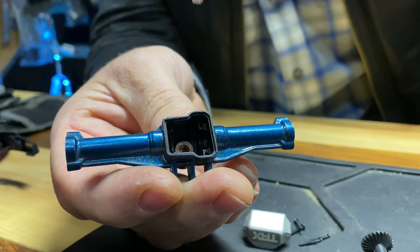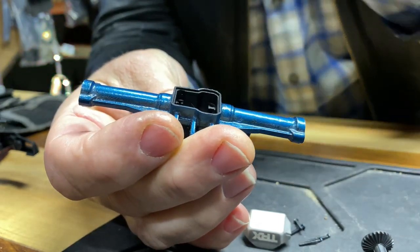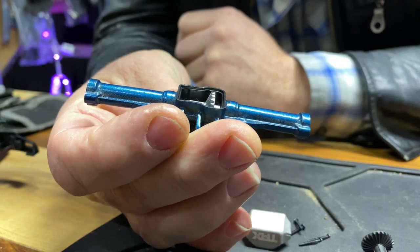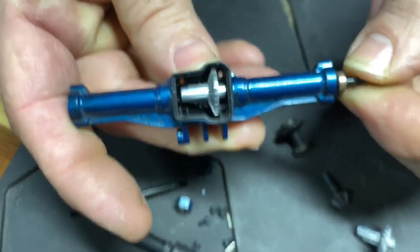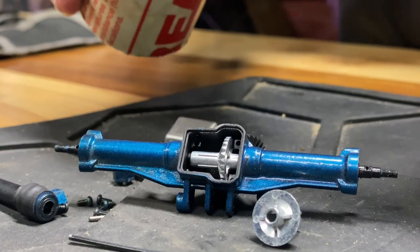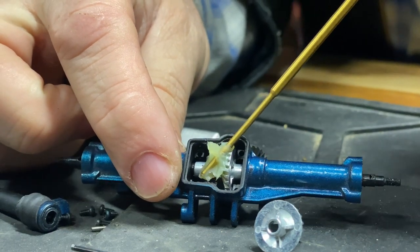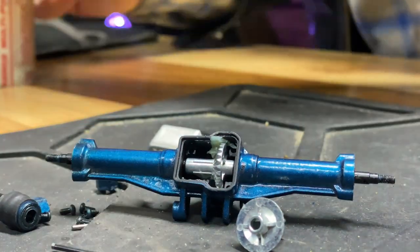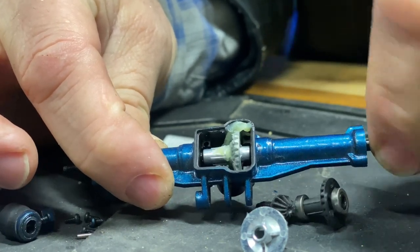Now all you need to do is take this, plop it in there, just kind of stick that in there. Take the bigger gear, plop it in there just like that. And then you can put your axles back in and just do everything in reverse. You can see by the curvature of the diff case which way the big gear goes in — you're not going to get that wrong. I'm just grabbing a little automotive grease on the end of a tool, smear it on there, rotate the gear a little bit. It's already quieter.